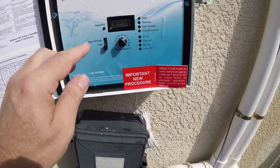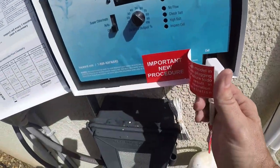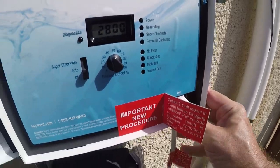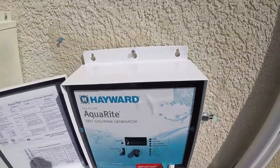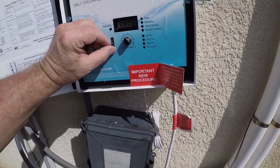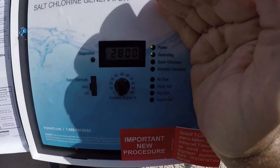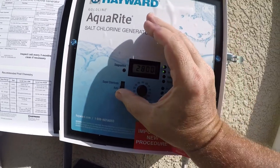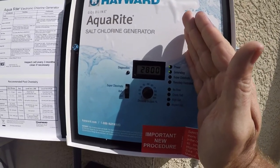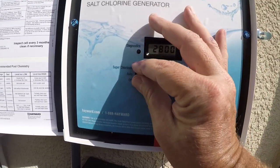I'm actually going to turn it off, and then one more time turn it off. Now I can plug it in. By the way, this is just temporary. Now that that's there, I can actually turn it on. We've got our power and generator light. I'm going to set it to 60 — that's where my other one was always set, so we should be okay there. We've got both those lights. Super Chlorinate light coming on. I'm going to put it back to auto.